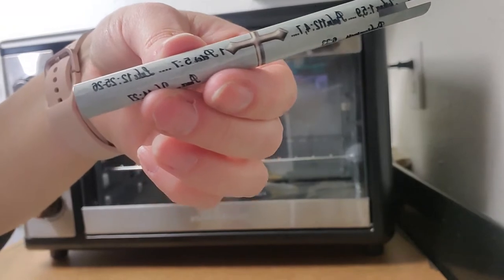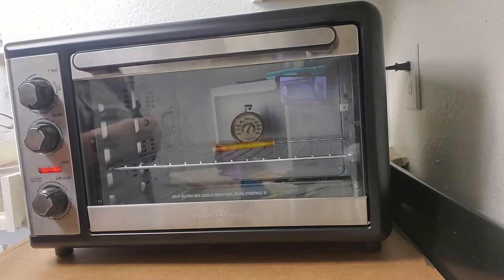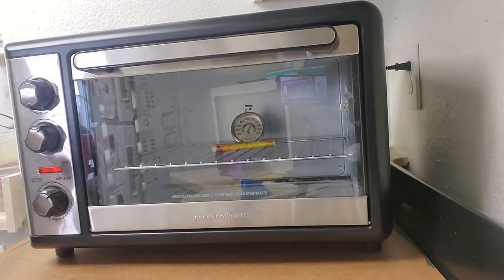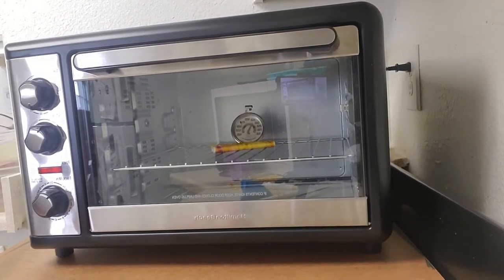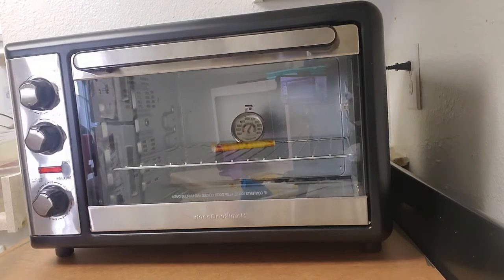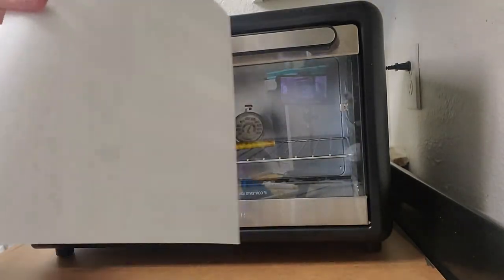Oh, I didn't set the timer! I'm glad I remembered. Let me get another pen and a transfer for that one. I printed out extra just in case — I can put 12 on an 11 by 14 sheet.